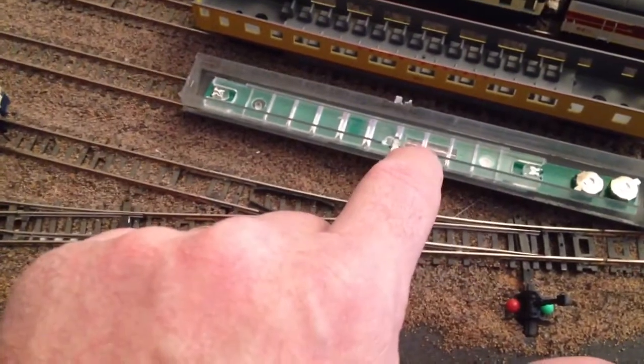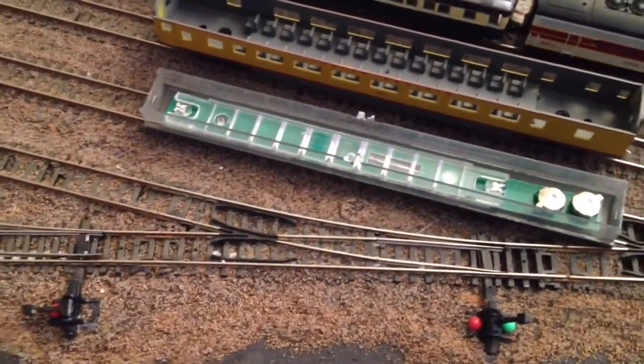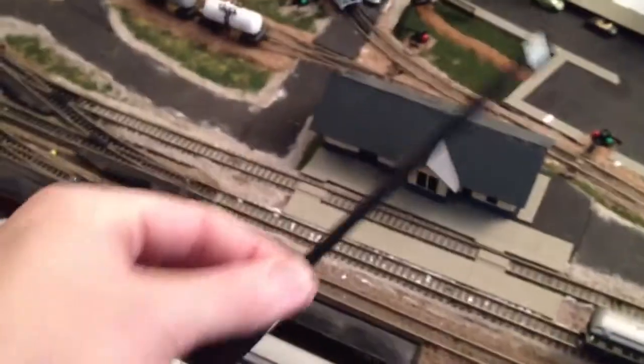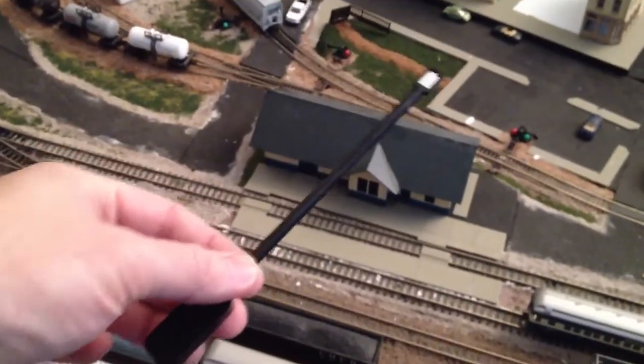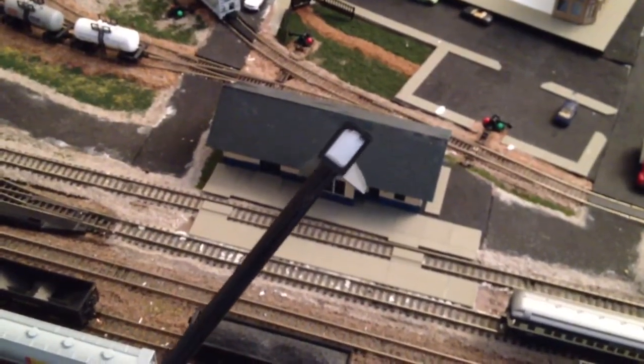Right here in the center is the magnetic reed switch which turns the light on and off. This is the magic wand and it has a small magnet in the end of the rod.